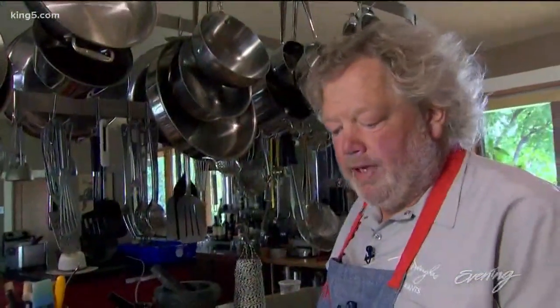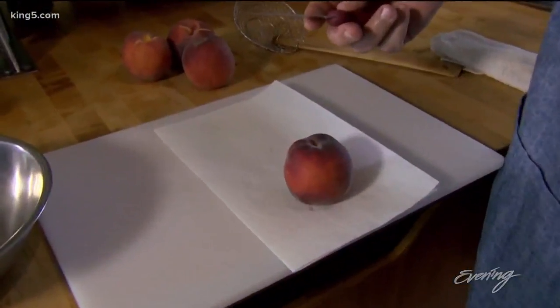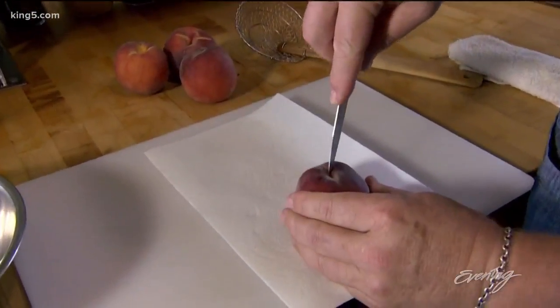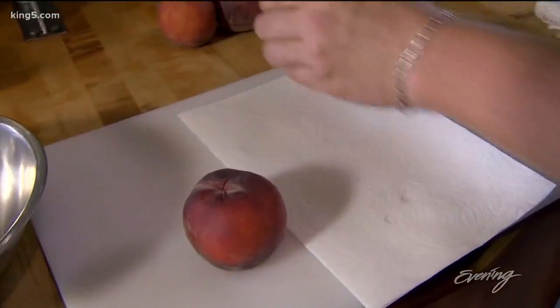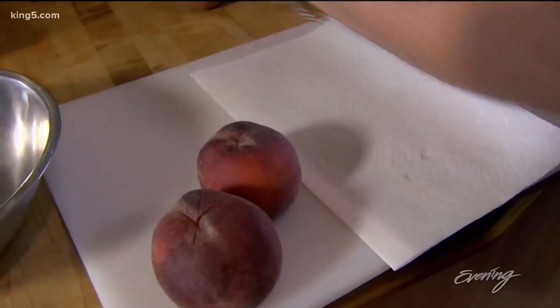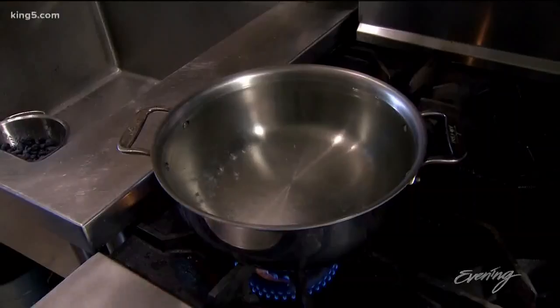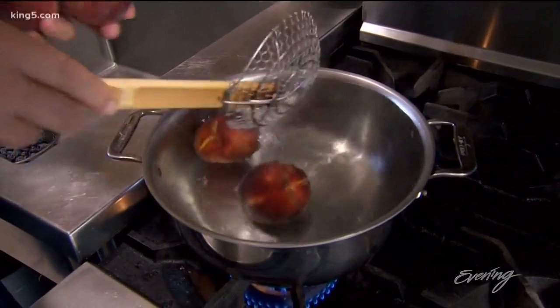So we've just picked our peaches. We have a couple of different varieties — these are a little darker variety here. I'm going to take a little paring knife and just make an X right in the top, because I want to put them in the water to blanch for just maybe 15 seconds, depending on how ripe your fruit is. It's really important that we're just giving them a quick blanch.